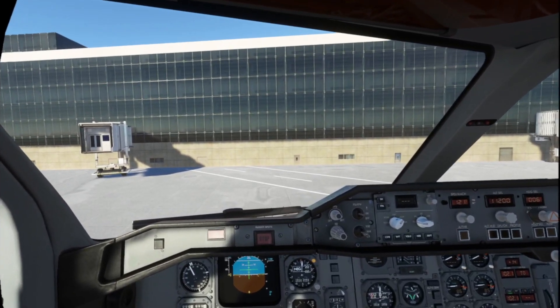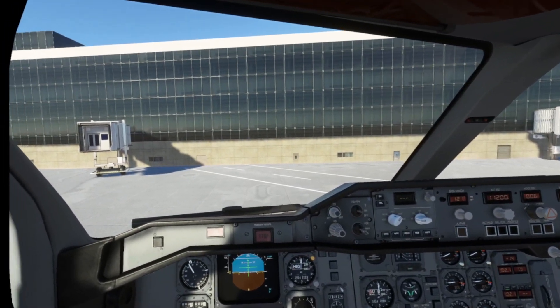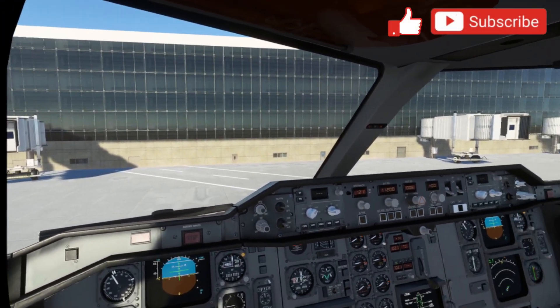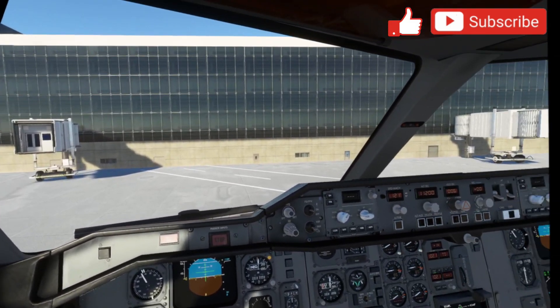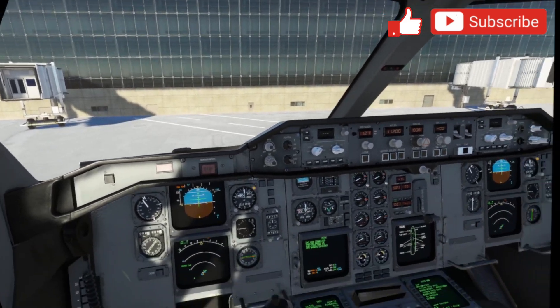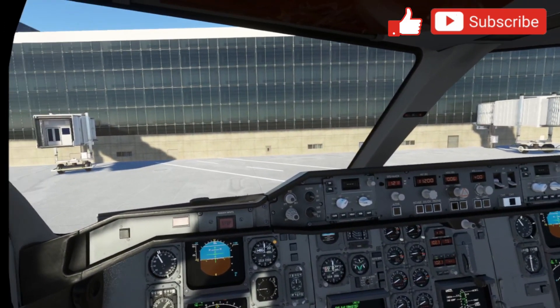That's it for me. Hope y'all have a great day. If you like this video, don't forget to hit like, and if you like this content, don't forget to subscribe and share it with others who may be interested in VR. So that's it for me. Have a great day. Bye-bye.